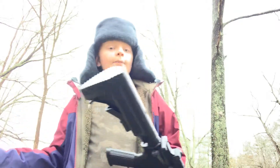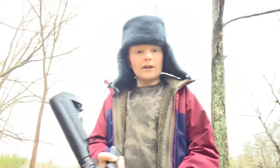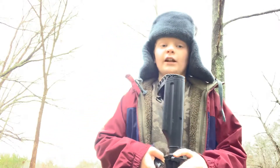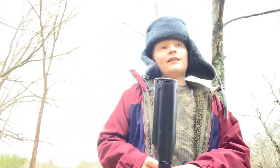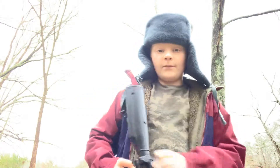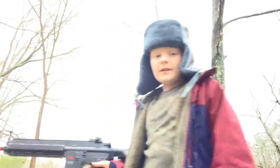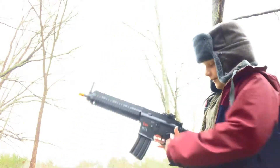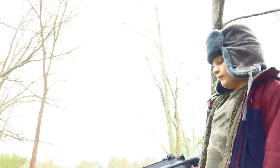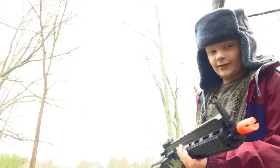Battleground Z, the place I play at, only allows semi — no full auto, because it's a CQB arena. The max FPS is about 400 feet per second. But the funnest thing to do when I'm at home is just spray down stuff.